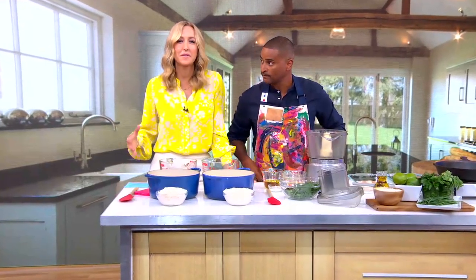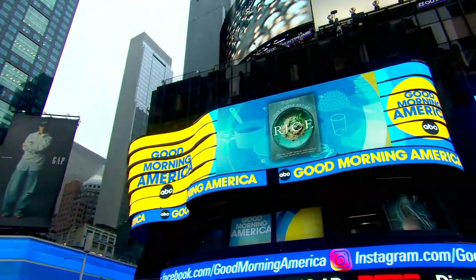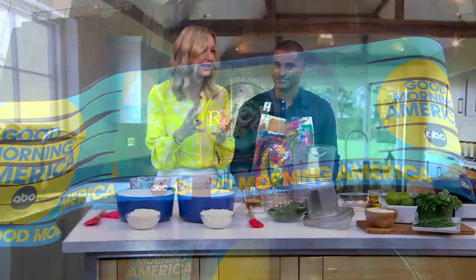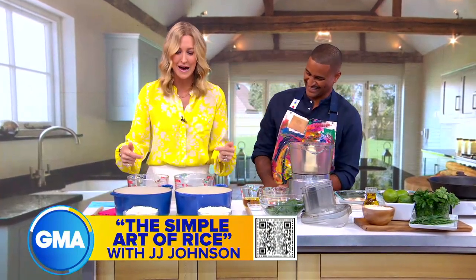Rice is one of those foods that is so loved by so many different cultures around the world. It's a budget-friendly ingredient for easy, delicious meals. Chef and host of Cleo TV's Just Eats, JJ Johnson, has written a book all about the versatile grain called The Simple Art of Rice, which has eluded me. It is not so simple, JJ. Yes it is — we are going to crack the rice code right now.